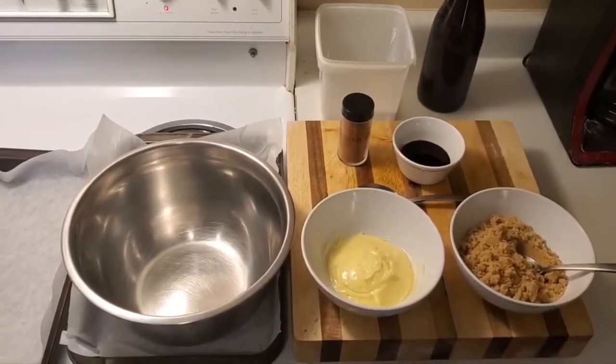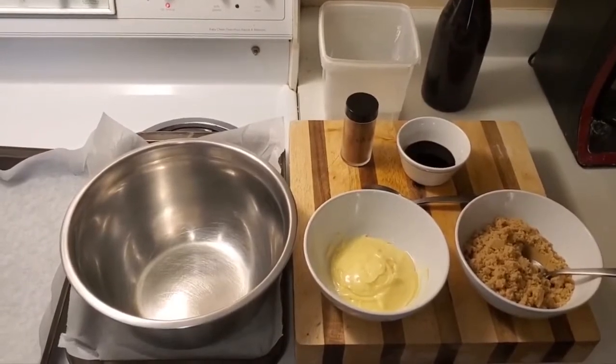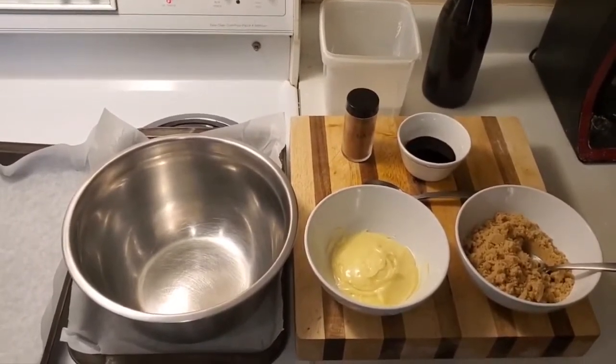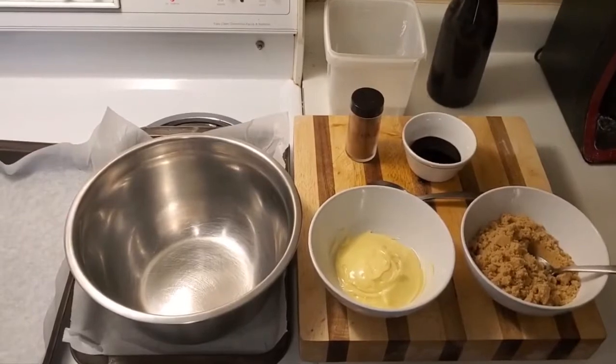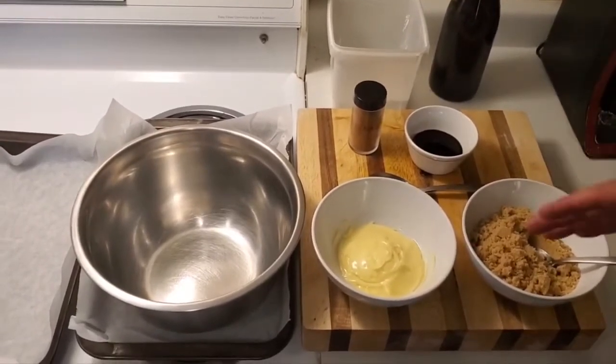Hello everybody and welcome to my cooking channel. I'm the Macedonian cook. Today we're making cinnamon rolls — super easy — and we're gonna show you how to make the filling and just get right into it.